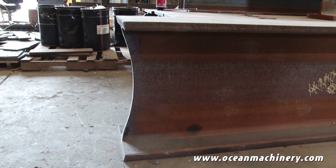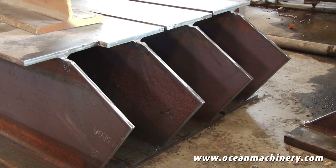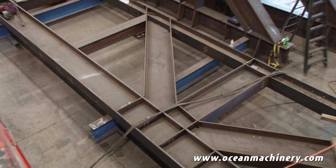Our parts can have a variety of different cuts. We can have curves. We can have non-standard angles. We can have simple situations where a beam needs to fit into the pocket of another beam.